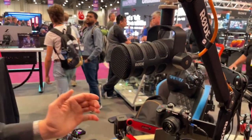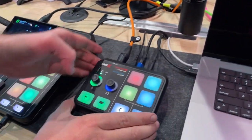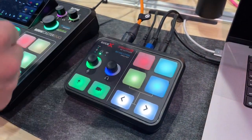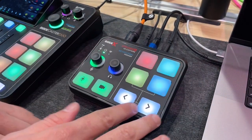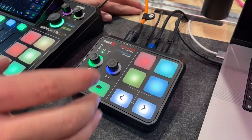Next we have a brand new device called the Streamer X. This is a 4K capture card, audio interface, wireless receiver, and smart pad trigger solution all in one box — perfect for any kind of streaming solution.